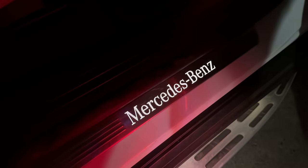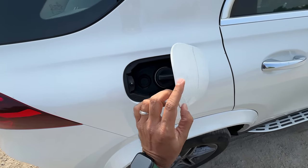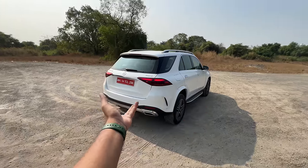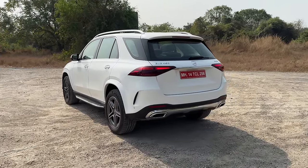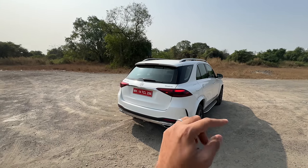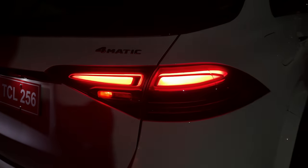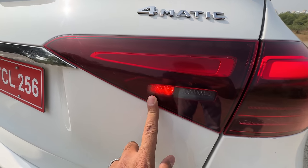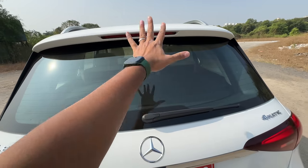The Mercedes-Benz logo on the sill illuminates — that's quite good. There's no soft-close door function. Fuel goes in right here. The car stays true to the original design — unmistakably a GLE. There are some revisions to the taillights, a Mercedes-Benz logo on the inside, and a rear fog light. 4MATIC denotes four-wheel drive; GLE 450 will have a 'D' if it's a diesel.